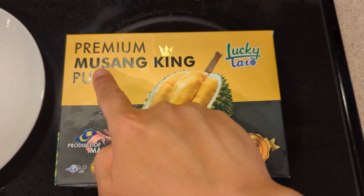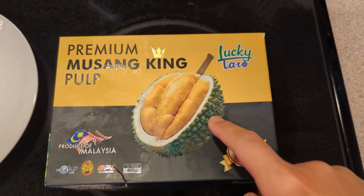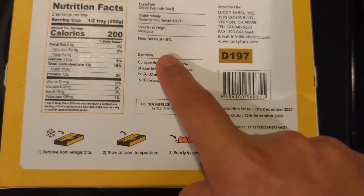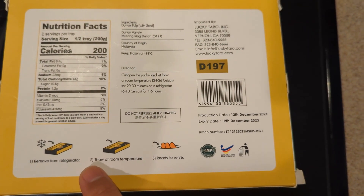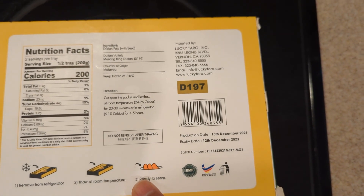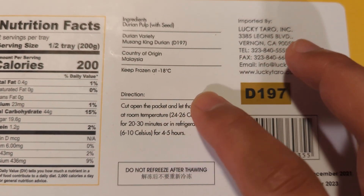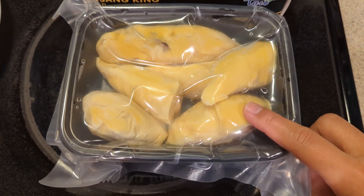Today we're reviewing this premium Musang King pulp, a durian fruit from Malaysia. It lasts a long time if kept frozen. The instructions say to keep it in the fridge for four to five hours or at room temperature for 20-30 minutes. We kept it in the fridge for about 24 hours, which was too long.